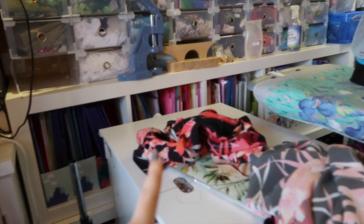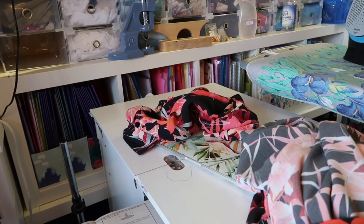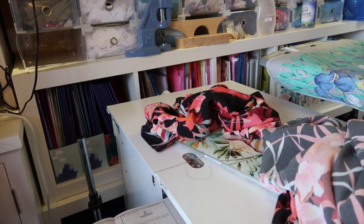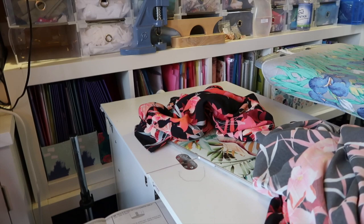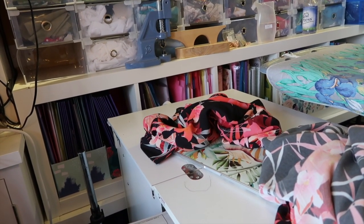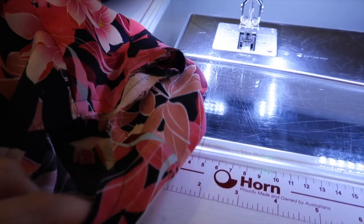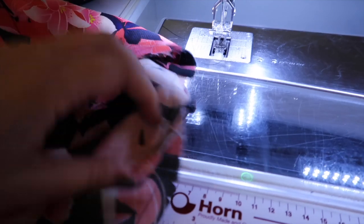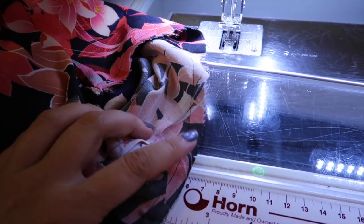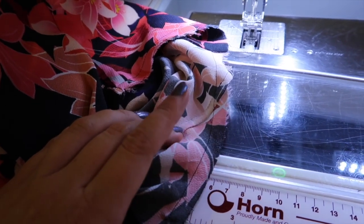I made the giant sleeves with cuffs, tried one on the dress, and decided that whilst I loved it, it would make the dress very specific to certain occasions — not something I'd wear all the time. So I've decided to go sleeveless. I've run a line of stitching around the armhole at three-eighths of an inch to use as a guide for applying bias binding to finish the edge.